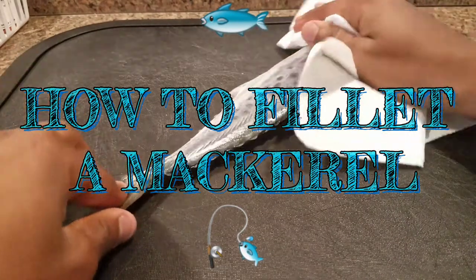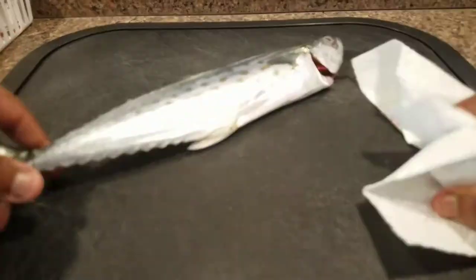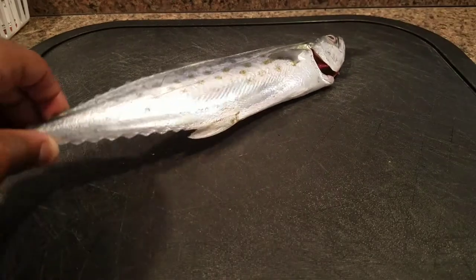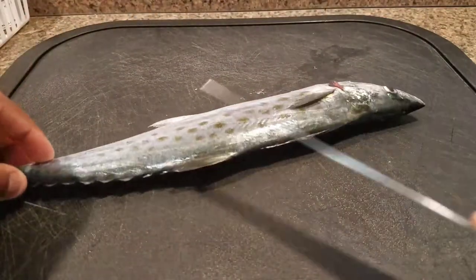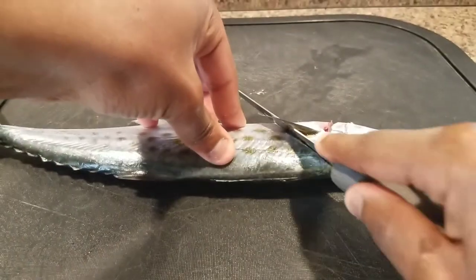What is up guys — today I'm gonna be filleting this Spanish mackerel I caught at Skyway. I'm gonna do a really simple filleting method that you can use with most fish. I'm planning to do a fillet series on pretty much every fish I catch.